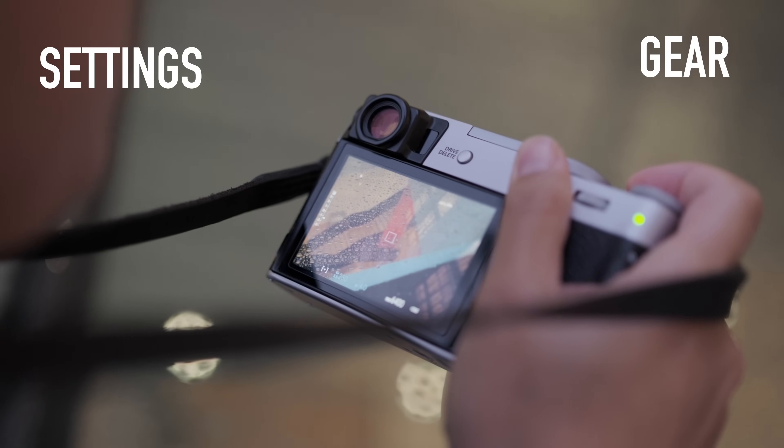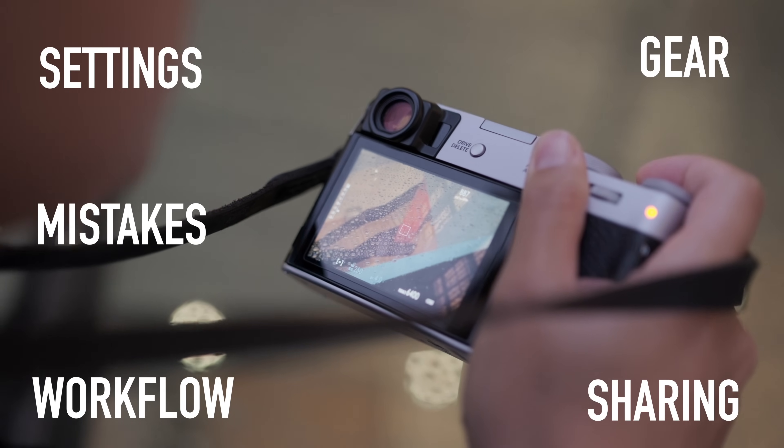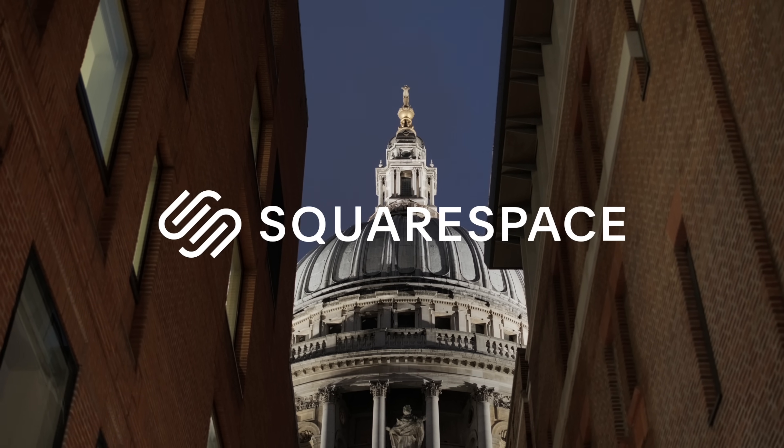In this video, I'm going to share with you what exactly I would do if I were to start street photography from scratch again. We will talk about gear, settings, workflow, how to share your work, what mistakes to avoid, and even how to find your style. This video is designed to save you time and give you a strong foundation from which to carry on your street photography journey.